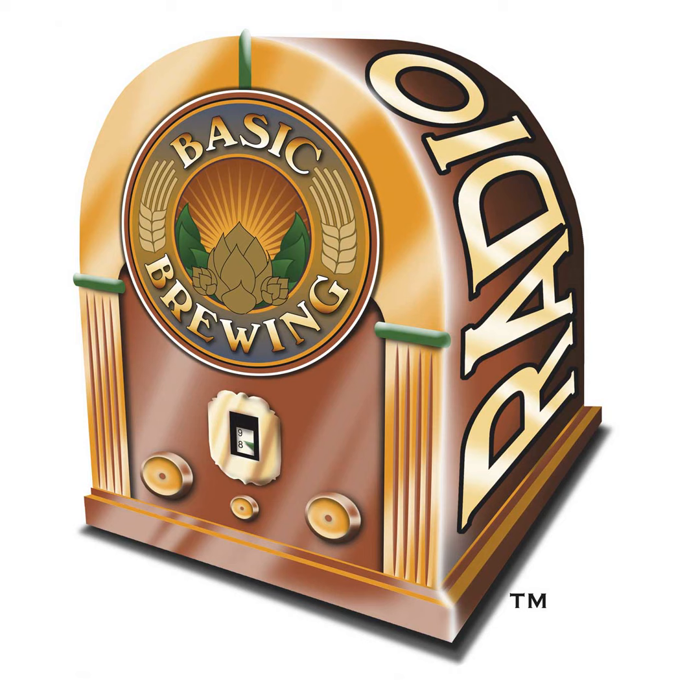This episode is brought to you by the American Homebrewers Association, organizers of the 23rd annual Learn to Homebrew Day, coming up this Saturday, November 6th. Learn to Homebrew Day is an opportunity to celebrate and spread the joy of the most rewarding and delicious hobby of all time. The AHA invites you to take $5 off a print or digital membership with the code LEARNTOBREW21. Visit homebrewersassociation.org/LTHD to learn more and get involved.